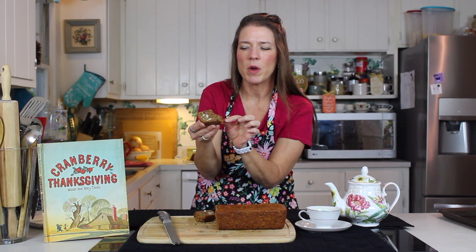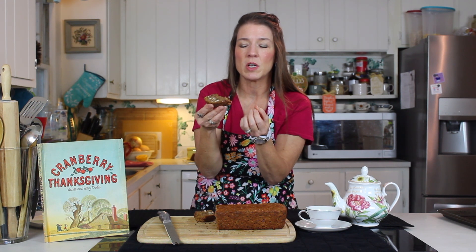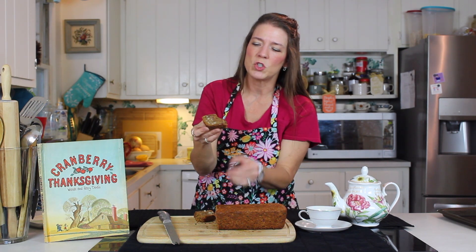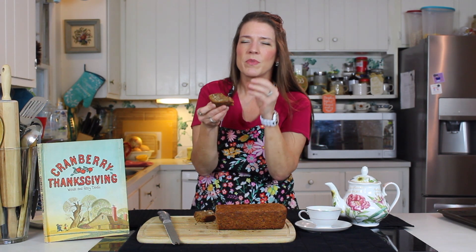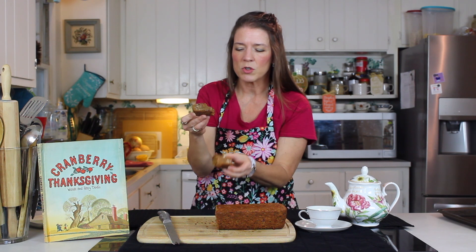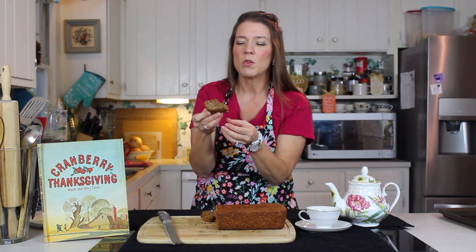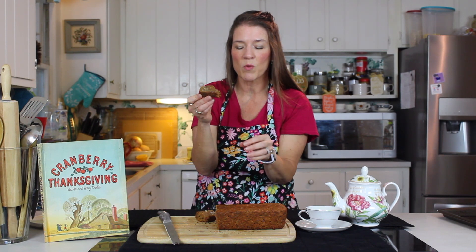That tartness of the cranberry is so pleasant — it doesn't bite you back, you know what I mean? Sometimes things are so tart, like a key lime pie without the right balance, that you're like, okay, that's really tart. This is not that way. You have just a little bit of tartness, and that zest from the oranges comes into play, and it all comes together so beautifully, especially with that little bit of creamy butter on there. It just brings it all together.